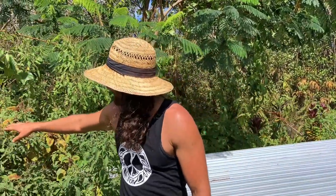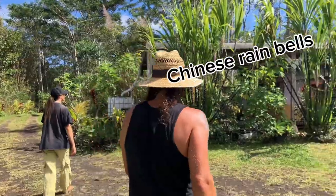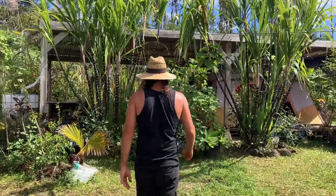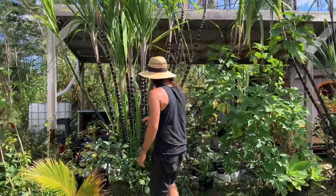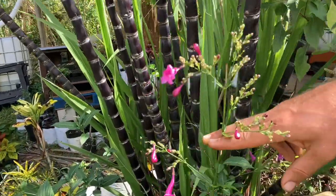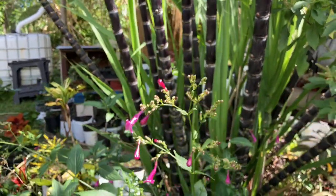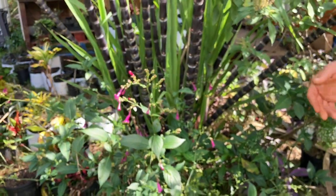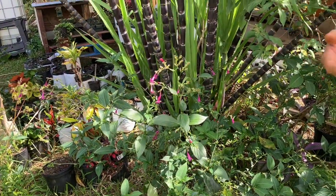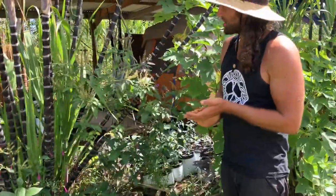For attracting pollinators, we have a lot of flowering plants. Mexican sunflower is a great one, but our favorite is the Chinese rainbells — it's a domesticated plant that never goes to seed, so it flowers literally 365 days a year. When we moved here we had no carpenter bees and had to hand-pollinate our lilikoi, but once we started planting these flowers everywhere we now have tons of carpenter bees and honeybees year-round.